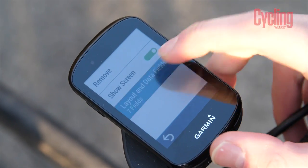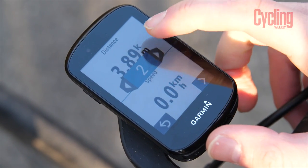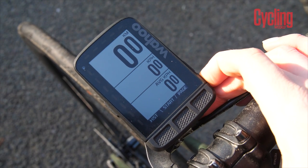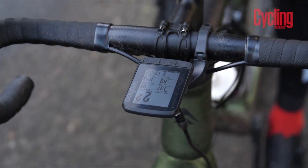Moving on to screens: the Garmin has more options for data field setup, letting you show fields in big or small boxes and cram loads onto a screen, which is personally how I prefer it. Wahoo takes a different approach — you change pages using the bumper button to show your map or elevation, and also uses something called super zoom, where the side buttons let you zoom in and out of the screen. It's useful for efforts when you just want power, heart rate, and time, or for long rides where you want lots of data like bearing and remaining distance all on one screen.